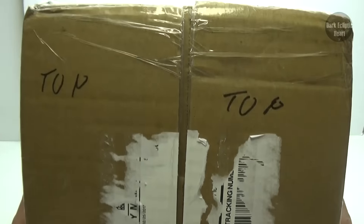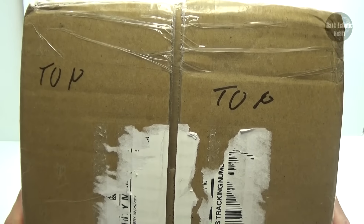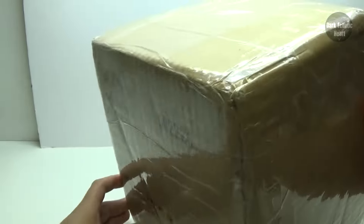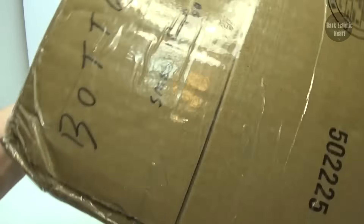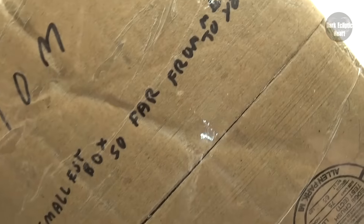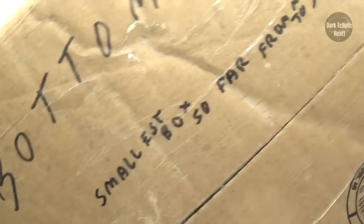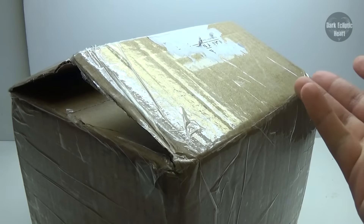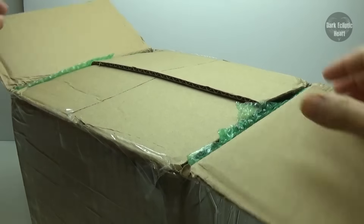Now before I open this, this made me laugh because it says 'top.' Being the curious person I am, did it say anything on the bottom? And of course it did — 'Bottom. Smallest box so far from me to you.' I don't know if this really is the smallest box, but size doesn't matter. It's just all around awesome. So let's go ahead and open it up and see what's inside.